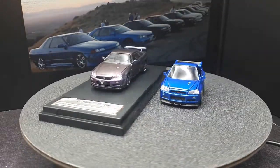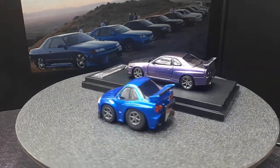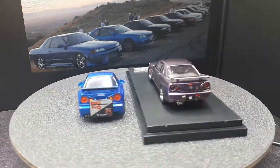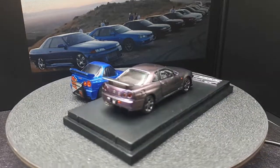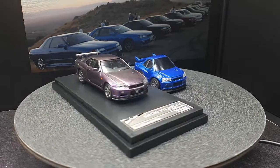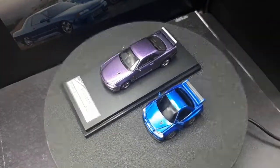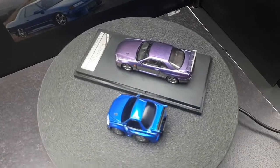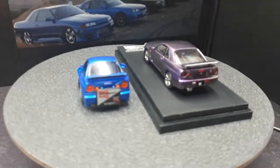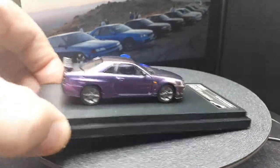Here we have it spinning with its 1:64 scale counterpart, made by Stance Hunters if you're curious. It's a relatively recent release, so you might still be able to find it online — eBay, AliExpress, wherever. Here's the foreshortening view.